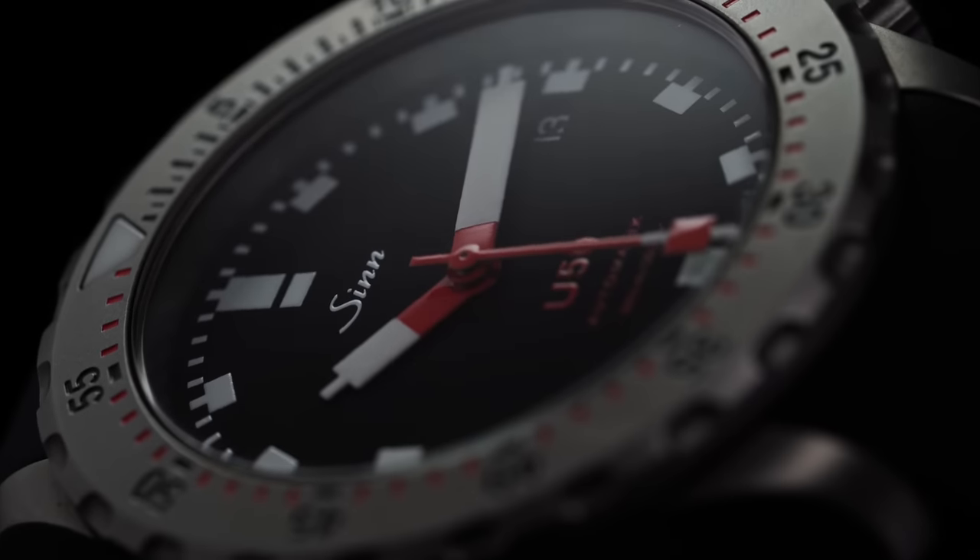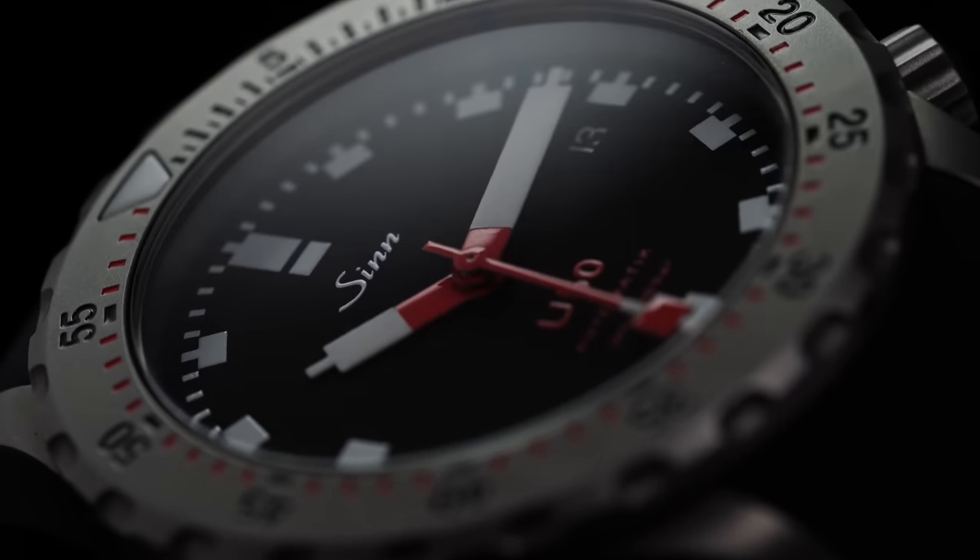The U50 has a flat sapphire crystal with AR coating on both sides — a huge part of the aesthetic appeal here as with many watches on the market. The incredibly glossy black dial works well with the stark markers throughout, and combined with that double AR coating it really pops, giving this tool watch a bit more flash while still remaining true to the identity it's trying to uphold.